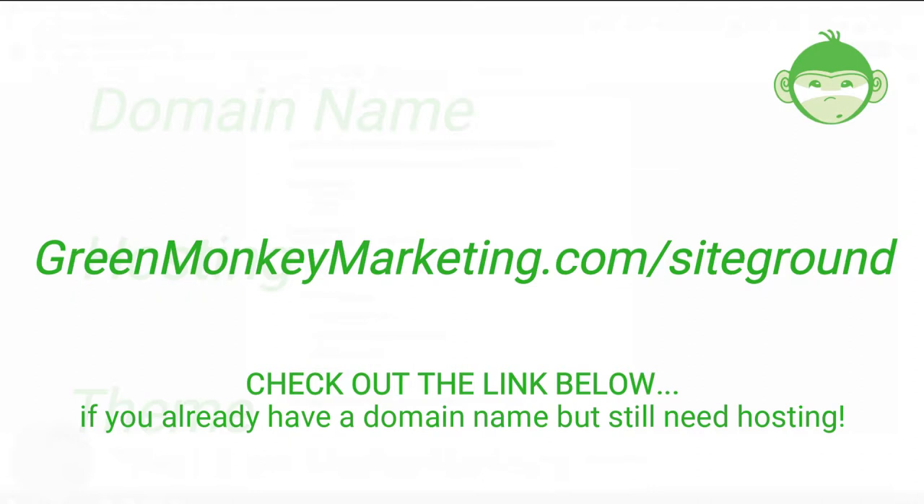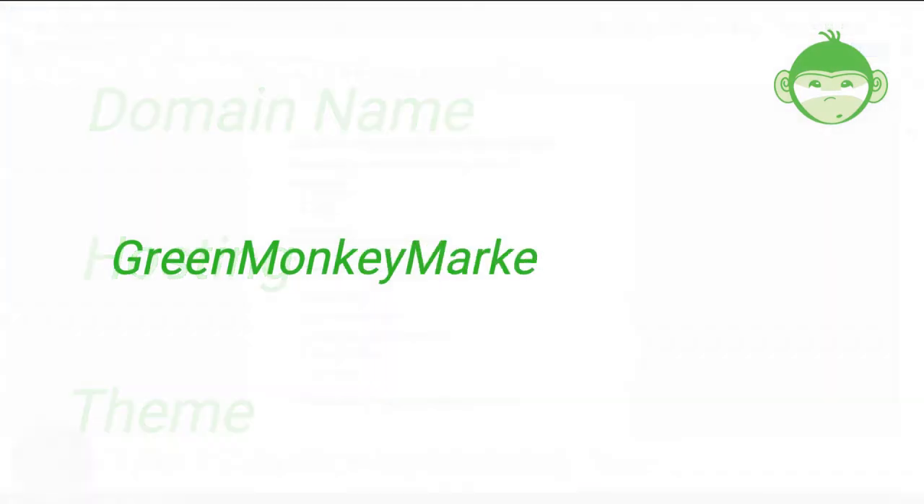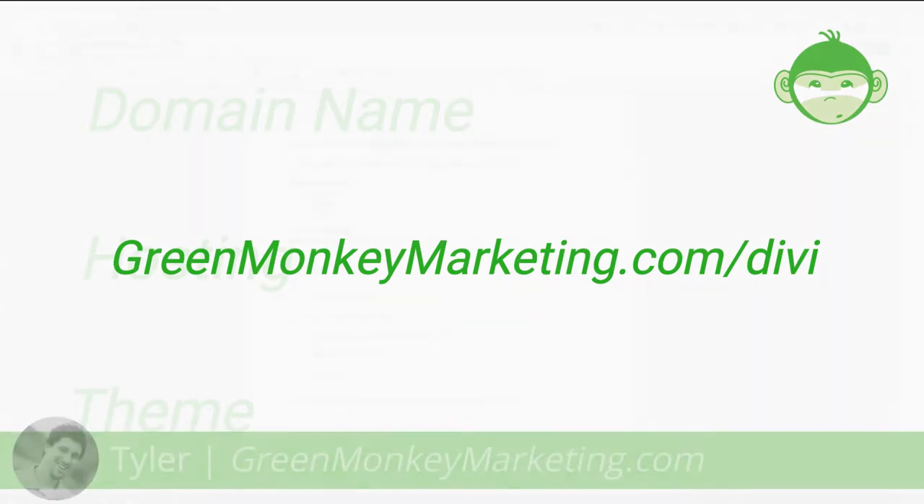If you already have your domain name but need hosting, just follow the instructions in the link below to connect your domain name to your host. The third thing we need is a theme. We're using Divi theme — go to greenmonkeymarketing.com/divi to see current specials and save as much money as possible when building this.